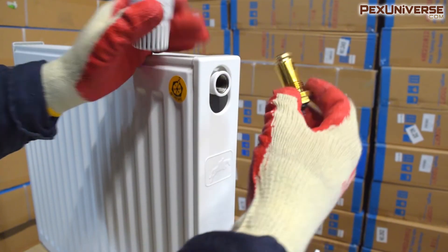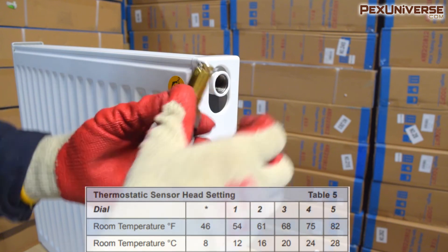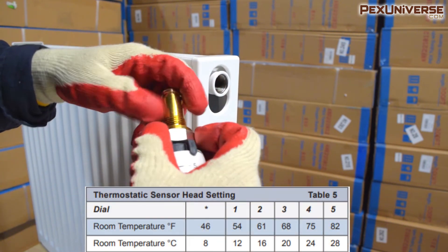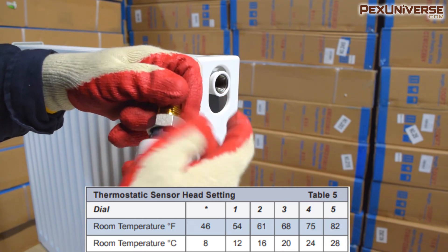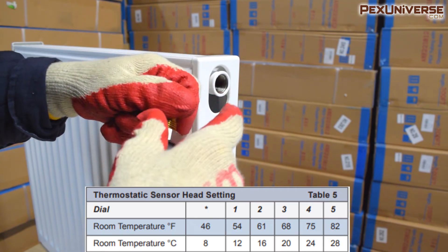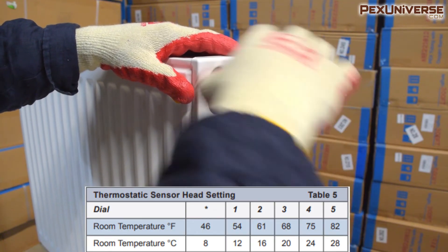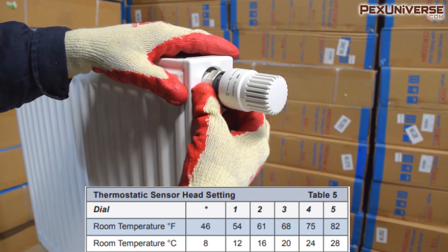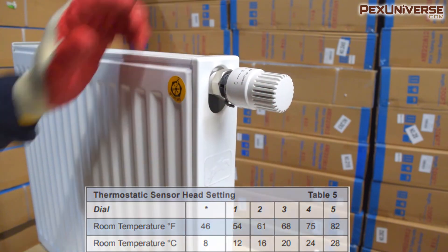There are a few additional accessories you can add, but in this video I want to go over the thermostatic sensor head. Adding a thermostatic sensor head enables room-by-room zone control for optimal comfort and efficiency, and it's easily installed on the flow center valve. These are perfect for one-room installs or small apartments where you can adjust the sensor head based on your heat preference. The chart shows what numbers on the dial correlate to the room temperature.